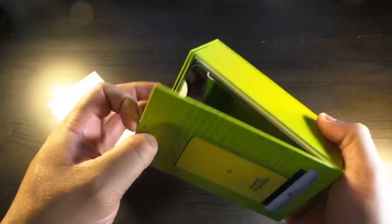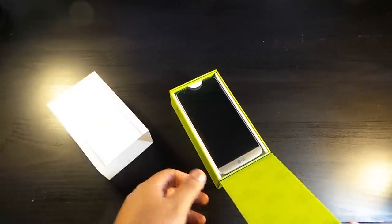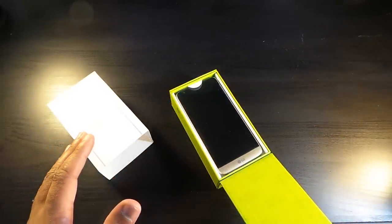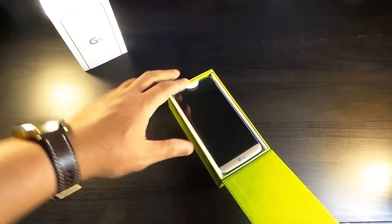I was really hyped about this phone, but after looking at it I was a bit skeptical. But now that I have it, I'm gonna give it a real good shot.